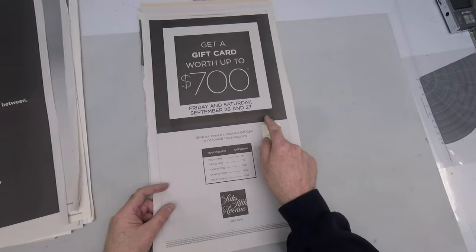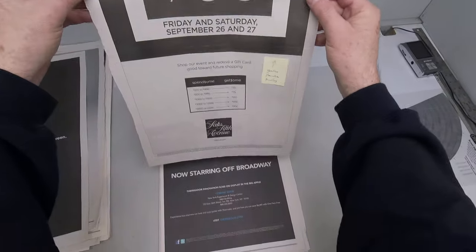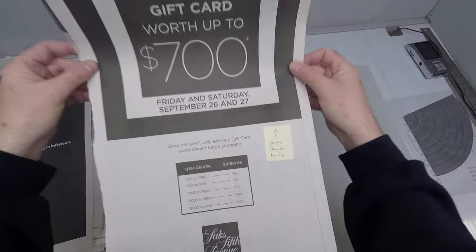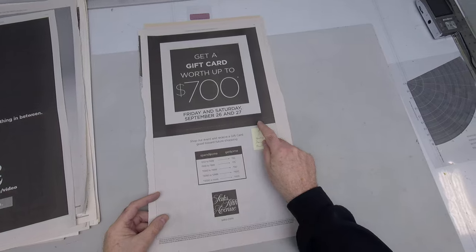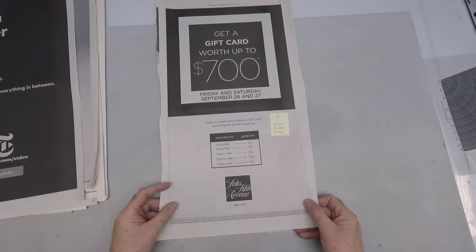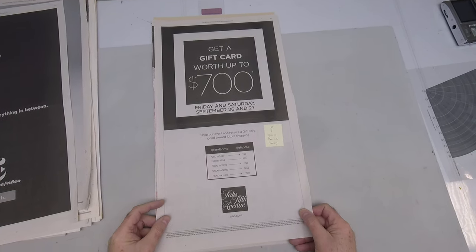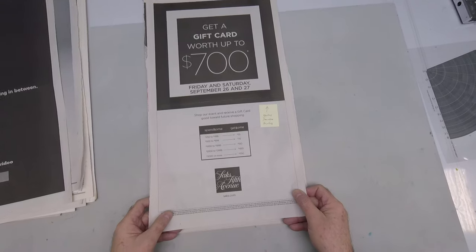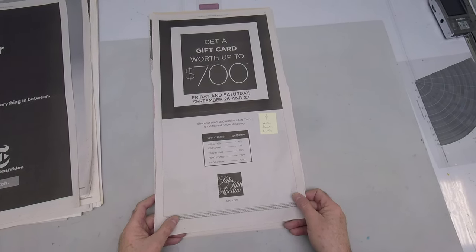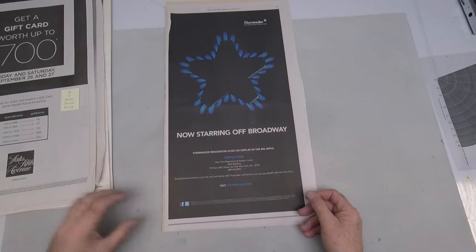We have different technical terms for this. That would be called re-rolling, ghosting, starvation. Part of the problem is newspaper presses typically only have two ink form rollers. The more rollers you have in your ink train and the more ink form rollers contacting and touching the plate, the higher the quality of your printing.